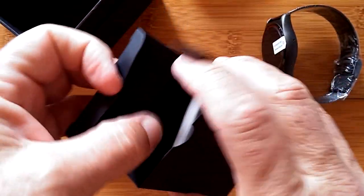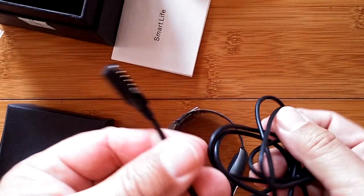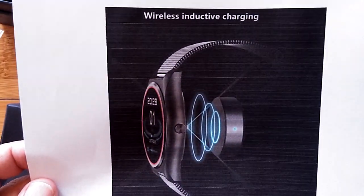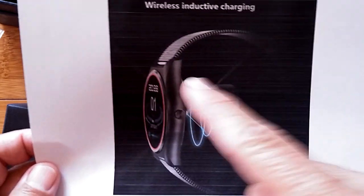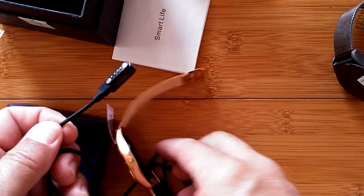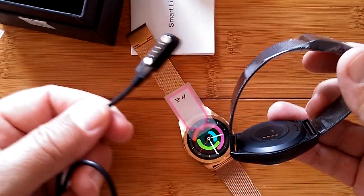Inside the other box is a manual and a charging cable. Whoa — wait a minute. This is a standard charging cord, right? It's the regular four-pin that just slaps on magnetically. One of the reasons I brought this watch in was for the whole new wireless inductive charging that you're going to see in the advertising of the link that TomTop provides for this watch. This isn't inductive charging — this is your standard charging cable. Here's the Z4, which is a watch I already reported on, with the same kind of connection.